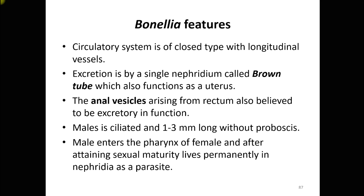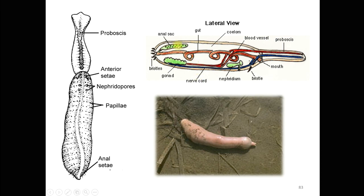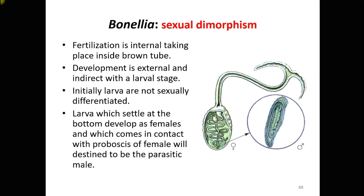The anal vesicle or anal sac also performs an excretory function. The male is ciliated, 1 to 3 millimeters long, and without a proboscis. Males are semi-parasites that live inside the body of the female. The male enters the pharynx of the female and, after attaining sexual maturity, lives permanently in the nephridia or gonads as a semi-parasite.